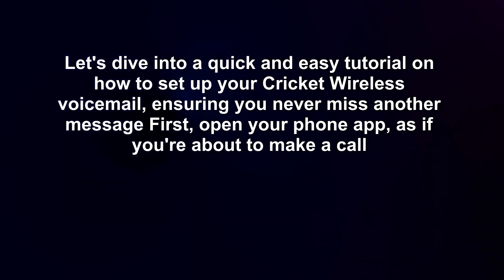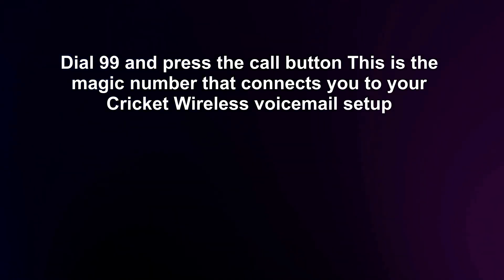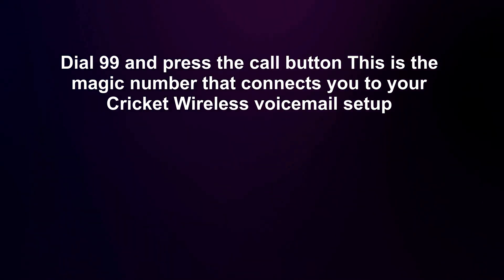First, open your phone app as if you're about to make a call. Dial 99 and press the call button — this is the magic number that connects you to your Cricut wireless voicemail setup.